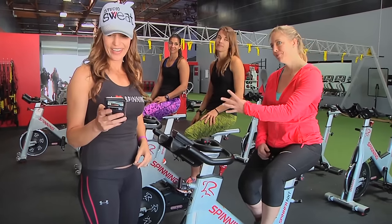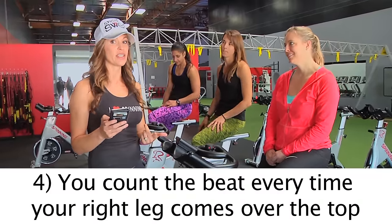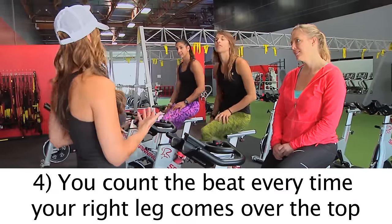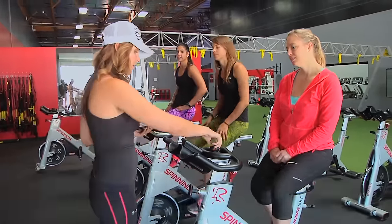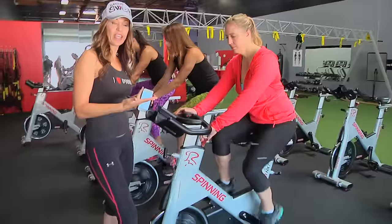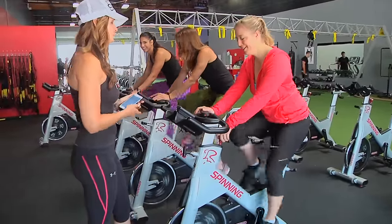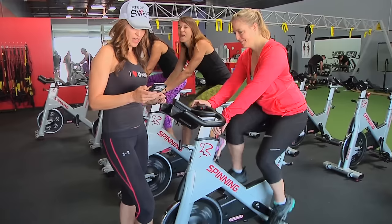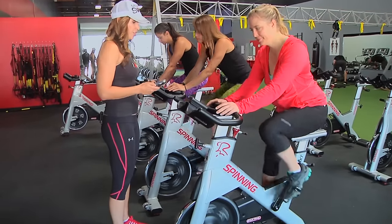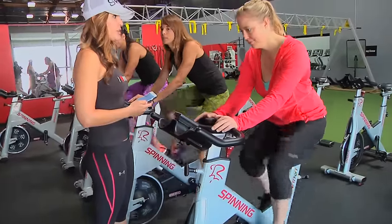Tip number four: you count the beat every time your right leg comes down. So let's say you're going to use a song that's 65 RPMs — everybody get going here at 65 RPMs. I'm going to assume that you have a cadence monitor. What I want you to do is every time that right foot comes over the top, I want you to count, starting with eight going down to one.